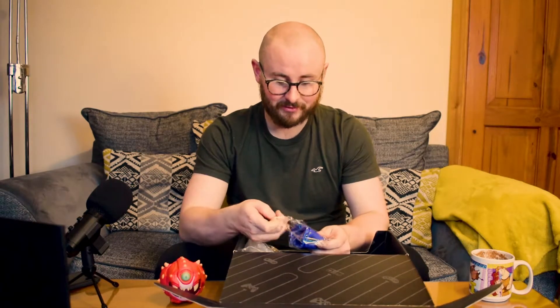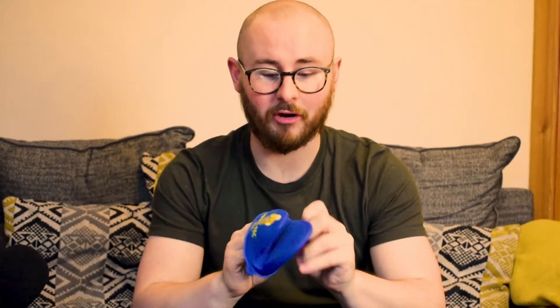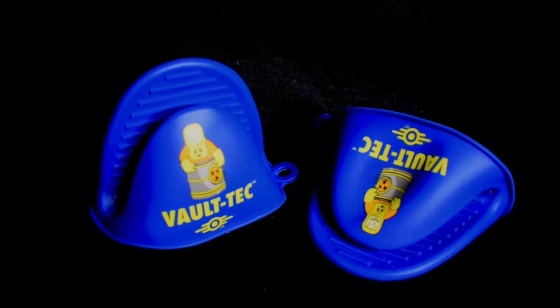What we've got here is a Fallout Vault-Tec pair of these little oven mitts — little handheld ones. Rather than having massive ones, you can just use these silicone oven mitts and it's not going to burn your hands when you take your trays and stuff out of the oven. Very nice.